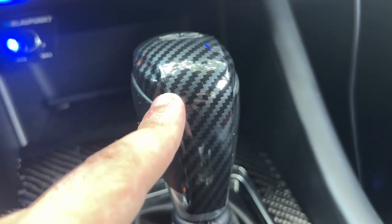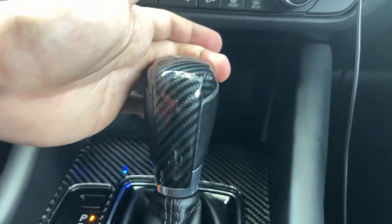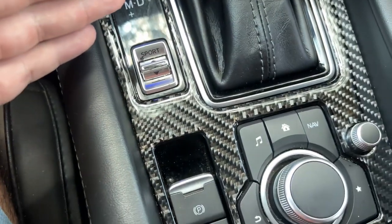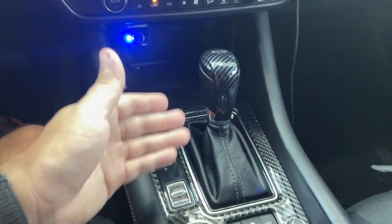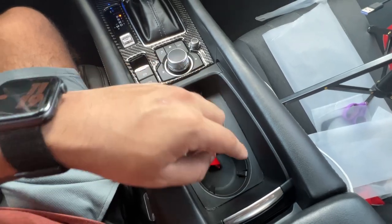So this is fake carbon fiber — I got this off eBay. And as you can tell, look at the design. It fits okay but you can obviously tell it's fake because when you look at this versus the real stuff, it's a completely different look. This is what you're paying for — it's like this compared to this.